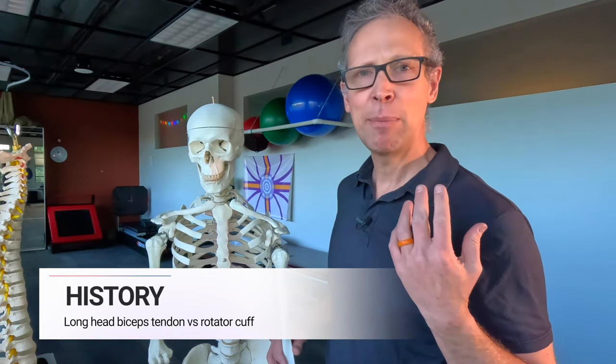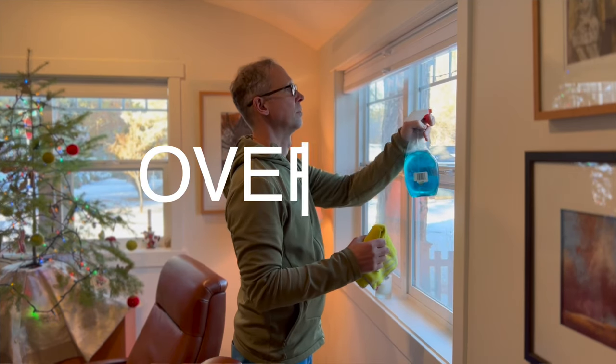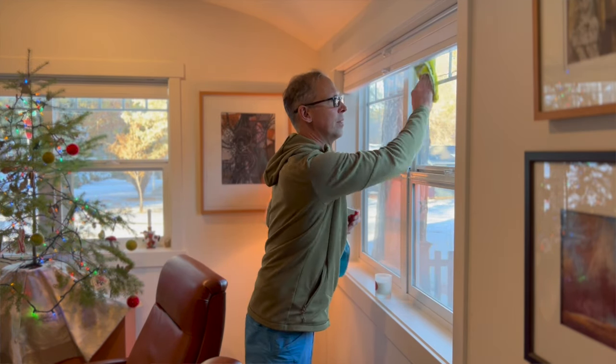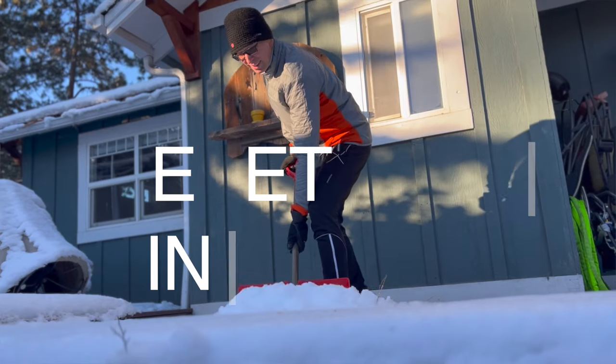If this was rotator cuff, I'd be listening for clues like there was a fall or a trauma or a sudden incident, or a lot of overuse — arm overhead motions, sweeping motions — think cleaning off a car, painting a wall. For long head of the biceps tendon injuries without other injuries, this is repetition and it's in front of the body.